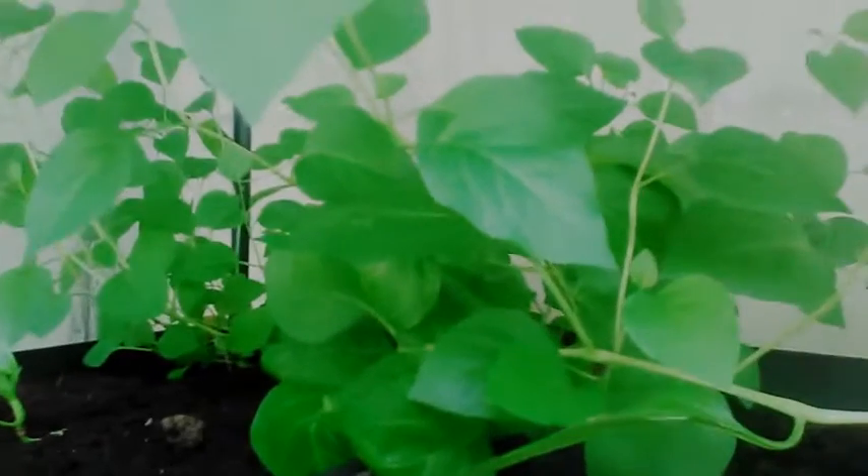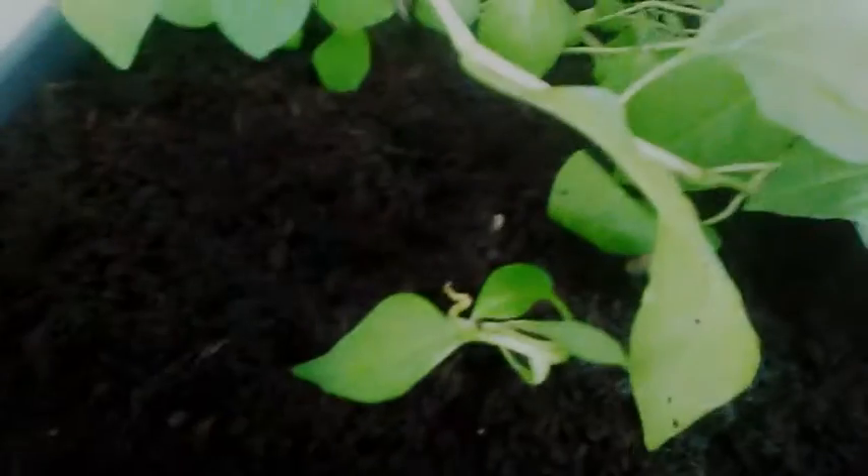It's July the 16th, 2019, Southern Illinois, Zone 6. This is an update on the gooseberry that grew — it looks like the only one, but there might be another one back there. I just wanted to get video of it, take a picture, and keep you updated. That's all I got.